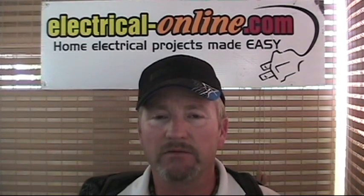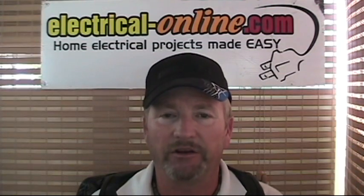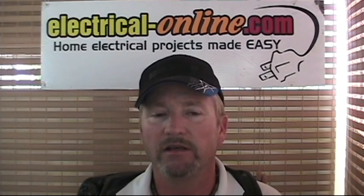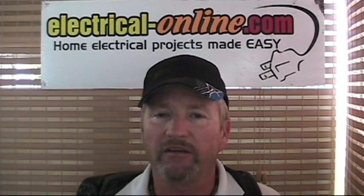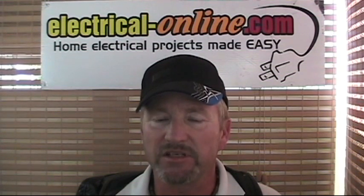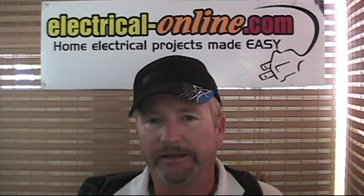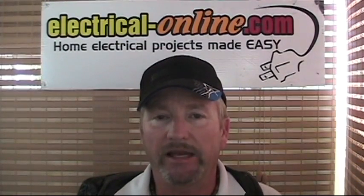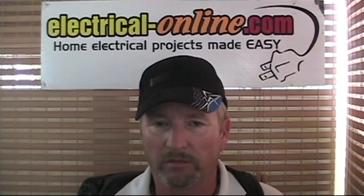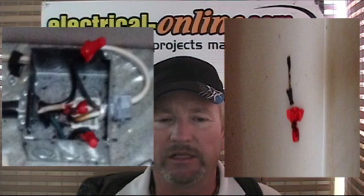Opening up that box, what we had was a bad splice — probably even from the factory. If you're not careful when you twist solid conductors with stranded conductors, the wire nut can push the stranded conductor away from the connection, so it might be connecting with only one or two strands, or just resting against the solid conductor. It looks like a good splice and works for a while, but as you add heat, heat adds resistance, and it just snowballs into a burned-out connection. As you can see in the picture, the wire nut was completely melted off.